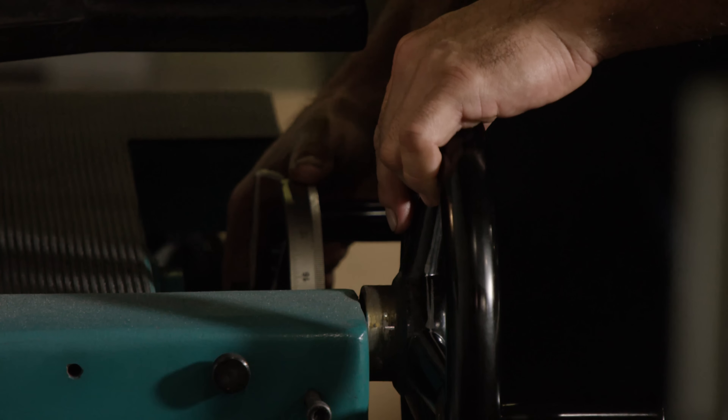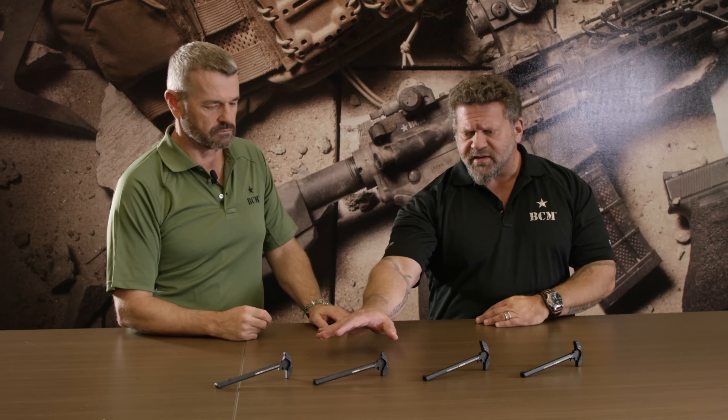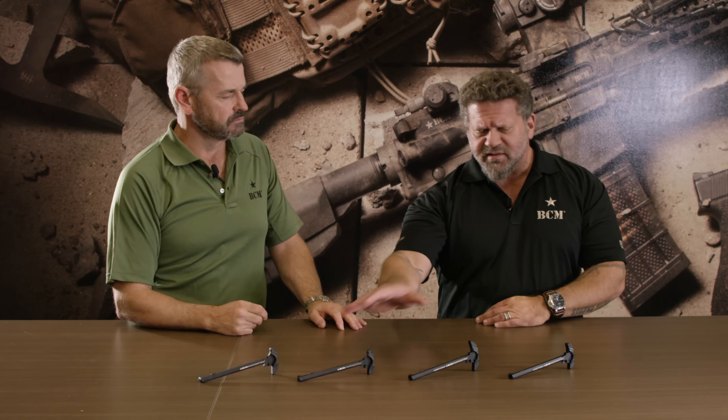These are machined out of a forging and hard-coat anodized. They're available now and have been shipping since early summer 2018. Pricing: the single-side version is just under $50, and the ambidextrous version is just under $80.